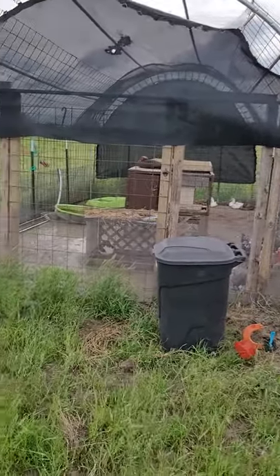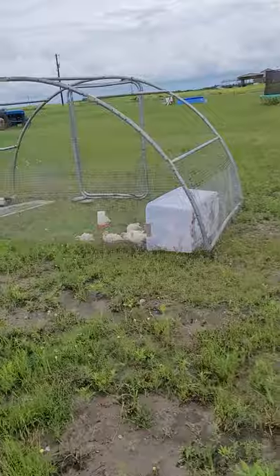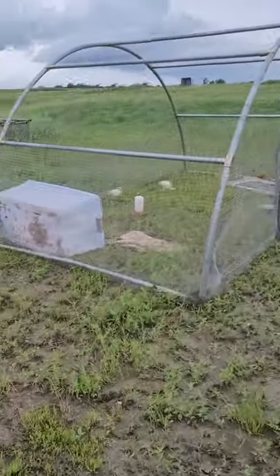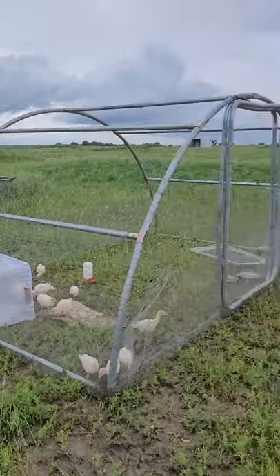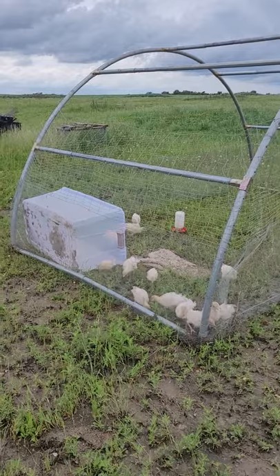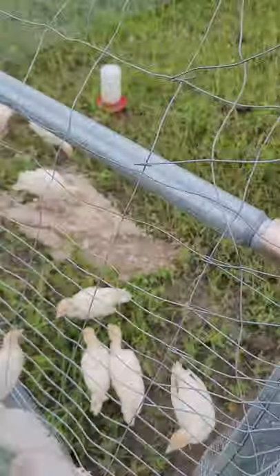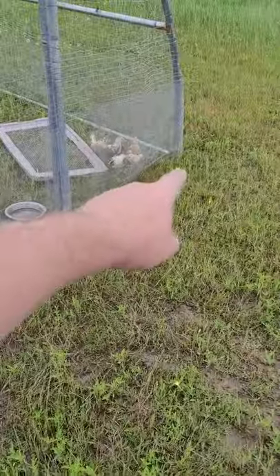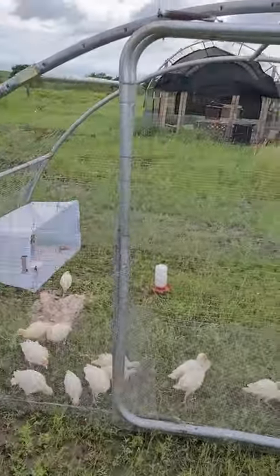What I did here was got another trampoline off Craigslist for free, broke it down, and took all the straight rails from the netting — the guard netting around the side and the vertical feet it was standing on. I got some self-tappers and put it all together, took some 15-gauge wire at the bottom, and winched the ends together just tight enough to give it tension and strength. Then I took the actual legs the trampoline was on and made a door out of it.